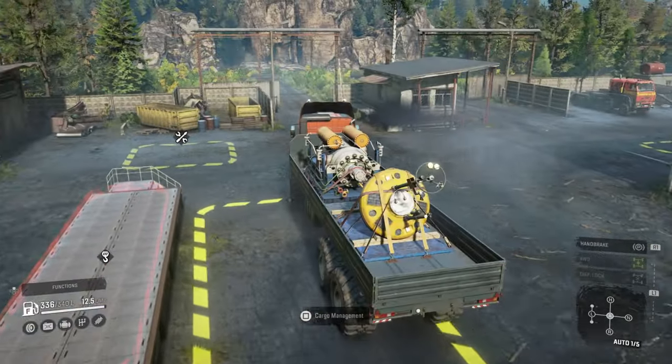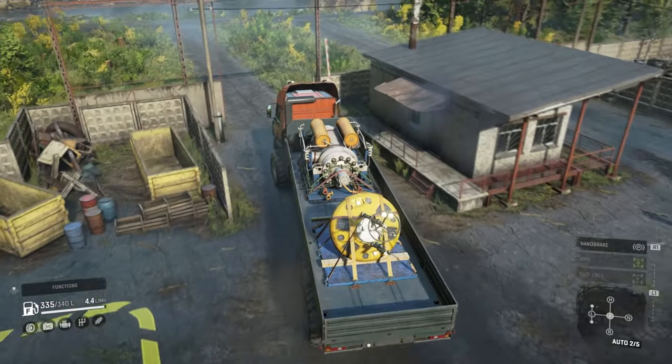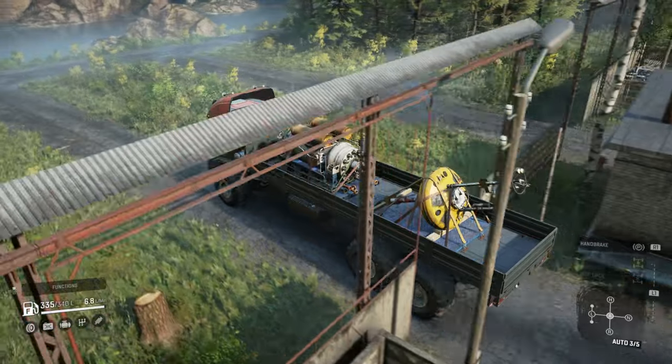We've got another vehicle coming up which is the G-Wagon. I've got that one into the proving grounds as well so I'll do a little video straight after this one.